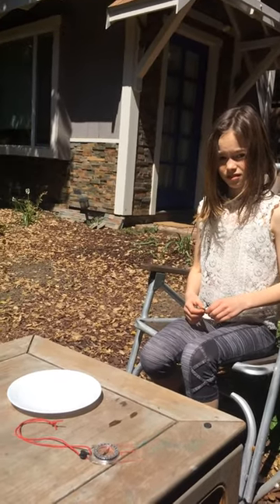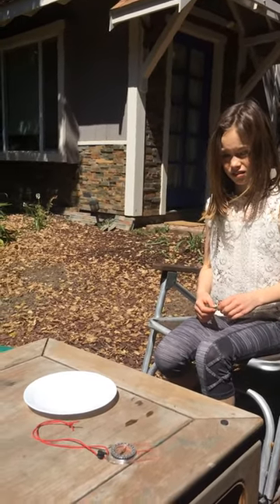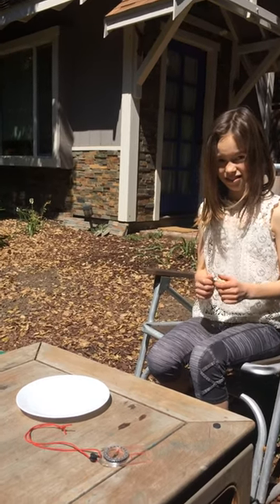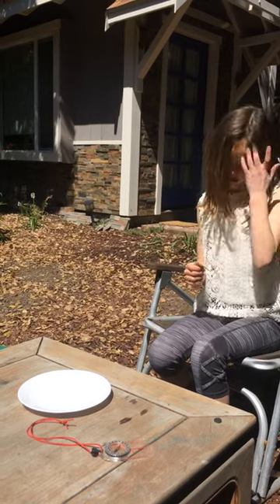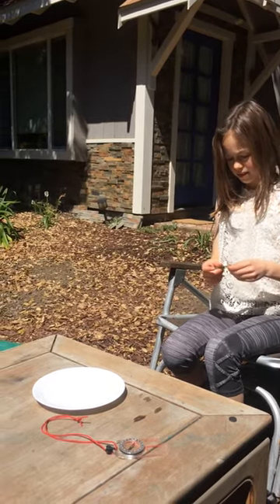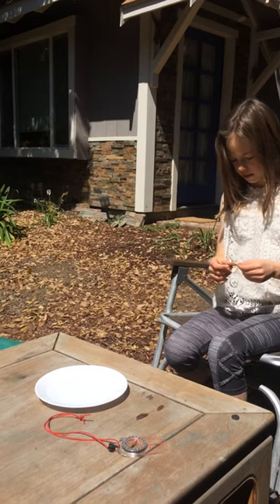Hi, this is Noelle from VILDA and my daughter Sage is going to help us with a fun experiment. We are going to try to make a compass out of a leaf, a sewing needle, a magnet, and a plate of water.